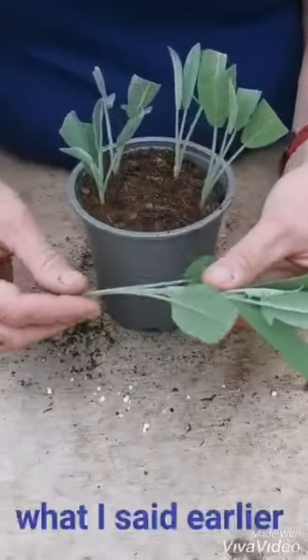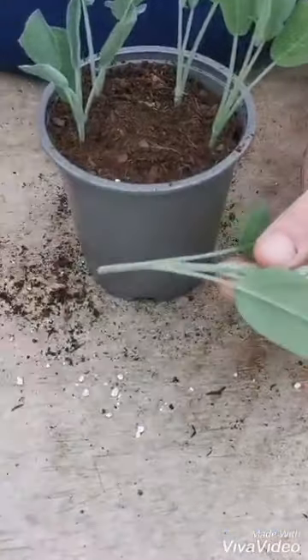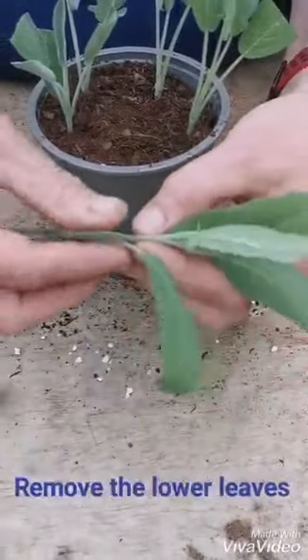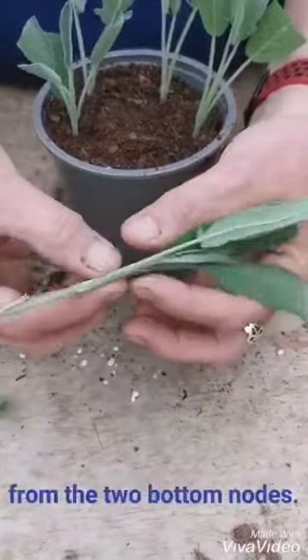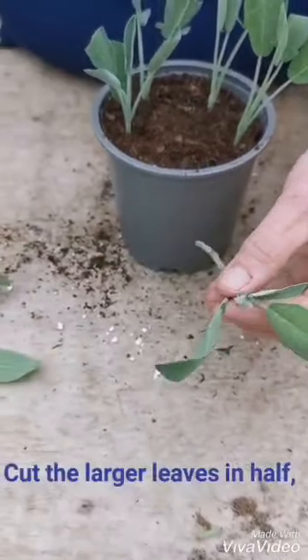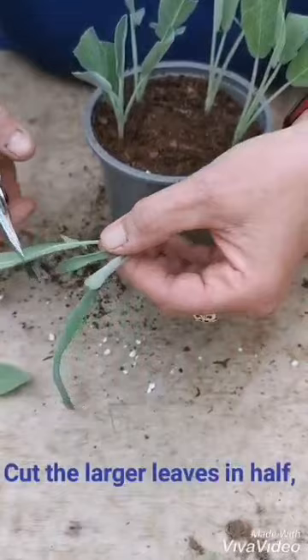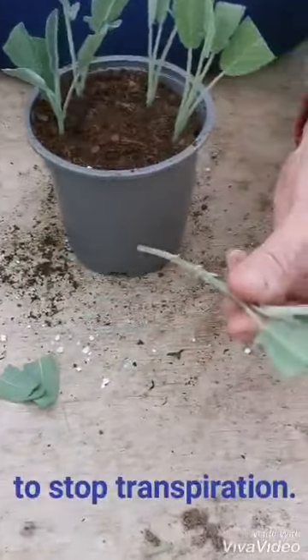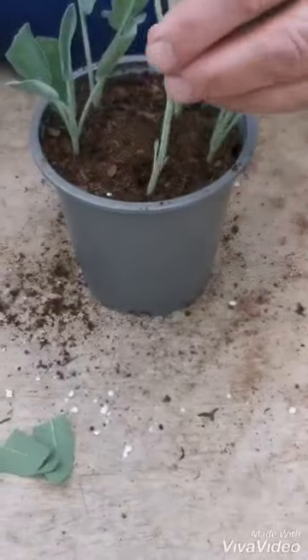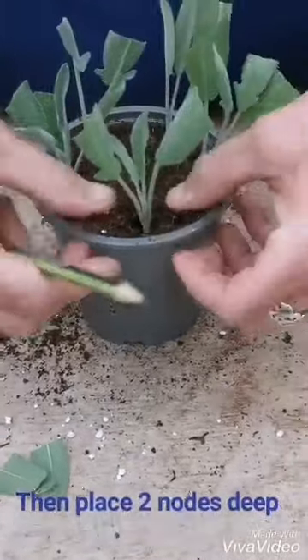Just to go over what I said earlier: once you've taken your cutting out of the plastic bag, take the lower leaves off the nodes — the last two nodes. Cut the larger leaves in half to stop transpiration, and then you're ready to pop it in two nodes deep into the mix.